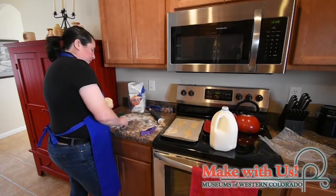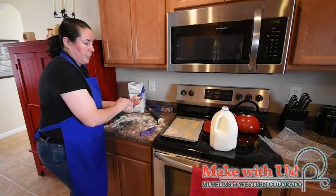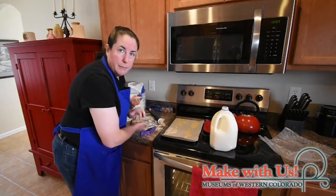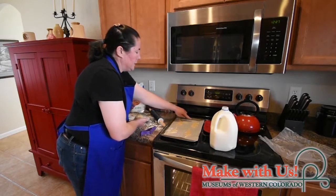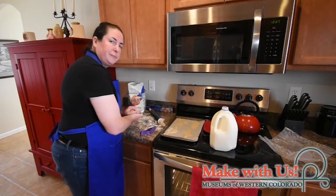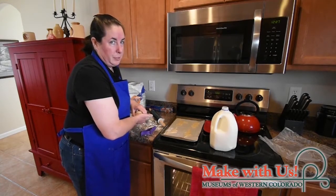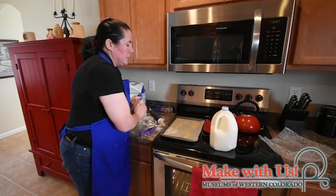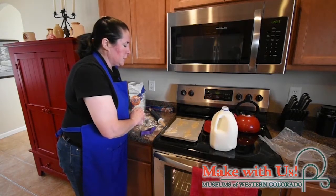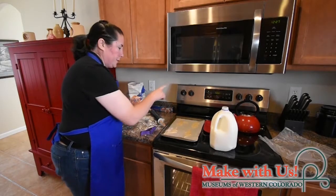Once your cookie sheets are filled up and the oven is preheated and ready, it's time to bake the cookies. I highly recommend keeping that oven light on so you can watch them, because the thin tails of your dinosaurs are going to want to burn. You're looking for golden-brown around the edges, but not the blackish-brown of burnt. These need to cook between four and six minutes at 400 degrees Fahrenheit. They're thin and small, so start at four minutes and add more time if needed.